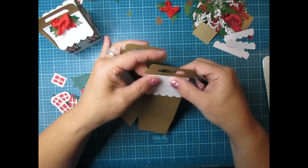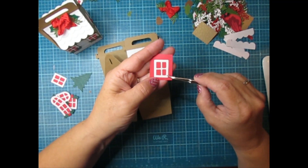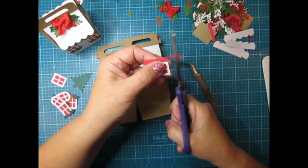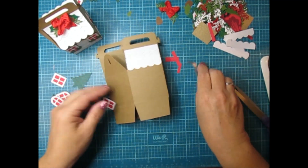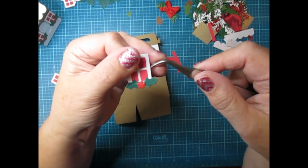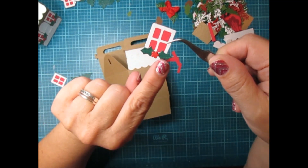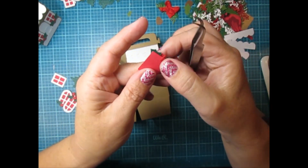For the windows, the die cuts out a white piece. I glued it onto red cardstock, then just cut around it and you have a cute little window. I used tiny little greens on all of the windows, and I found red floral brads in my stash that I really wanted to use up. So I glued the greens on the windows first, then pushed the brad through and folded it over — that's all I did.